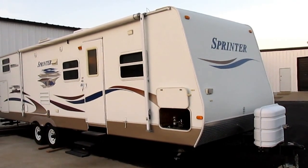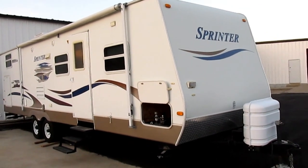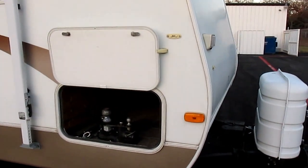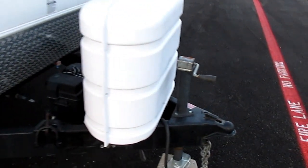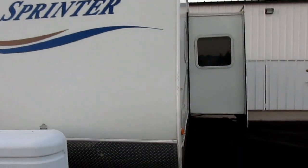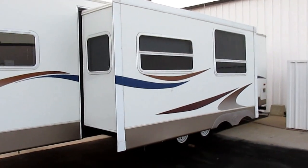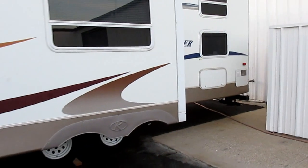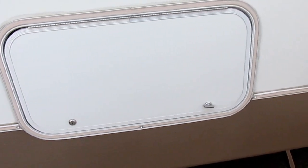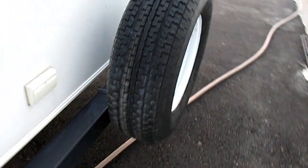Hello folks, Bronco Bob here with a really nice, super clean Sprinter travel trailer. It's got a slide, it's 30 feet long, it's a bunkhouse model. It comes with two propane tanks, it's an aluminum frame with fiberglass skins. You can see the slide out on this side. It does have a roof air, ducted heat, storage compartments that go underneath the beds in the rear, and leveling jacks on all four corners.